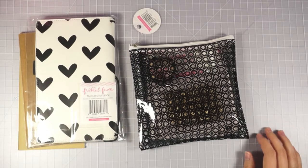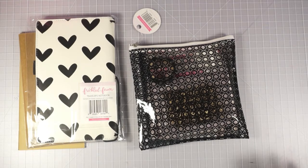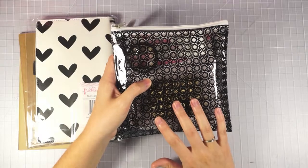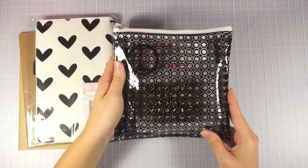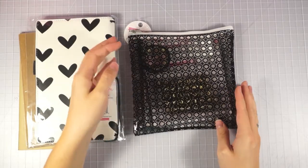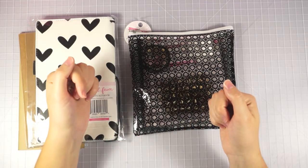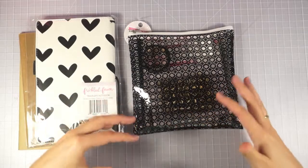Hey everyone, it's Sammy from Scrapmasters Paradise and today I've got the September Freckled Fawn Kit to share with you guys. I'm pretty sure the embellishment kit is still available. If you're interested in signing up for a subscription, definitely check my links down below. I've got referral info and it entitles you to a $5 off coupon if you sign up through my referral.